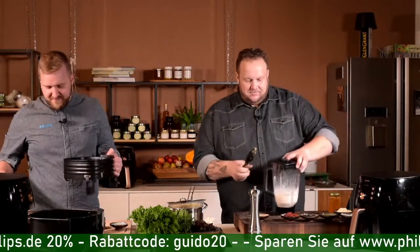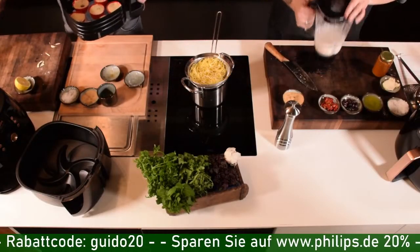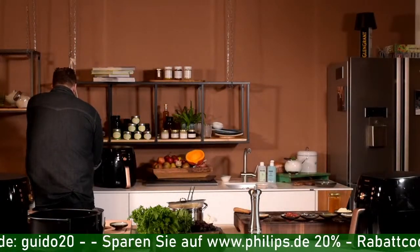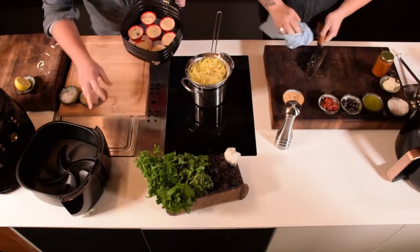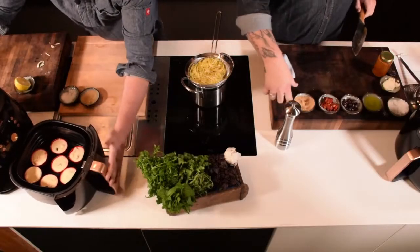Jetzt haben wir die Knoblauch-Zitronen-Paste mit etwas Salz. Die kommt an die Cashew-Creme, nochmal kurz mixen, damit sich alles gut vermengt. Dann können wir das zur Seite stellen. Jetzt habe ich den Airfryer-Einsatz mit den schönen Muffin-Förmchen in der Hand, gefüllt mit unserem schönen Teig. Wir sind bei 160 Grad für 14 Minuten und dann ist unser Gemüse-Muffin fertig.